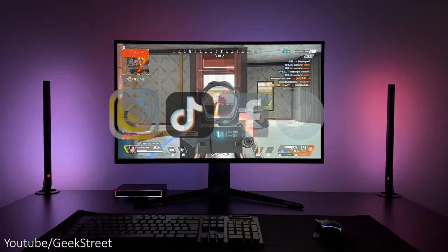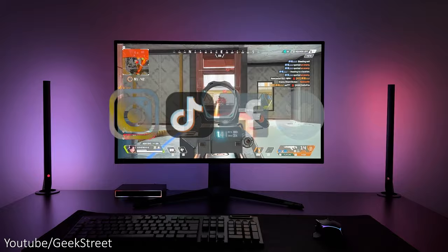You can follow me on Instagram, TikTok, Facebook, and Twitter. Don't forget to hit the like button, subscribe to the channel, and turn on notifications to be notified of my next release. Thanks for viewing, and see you in the next one.